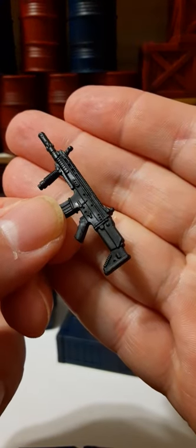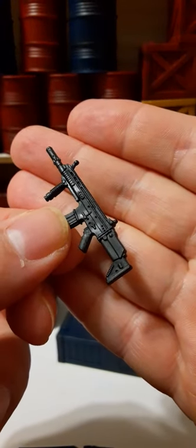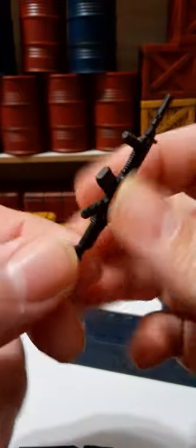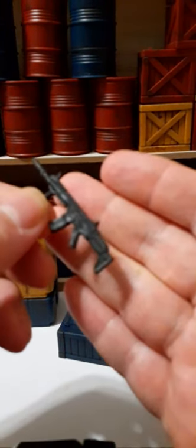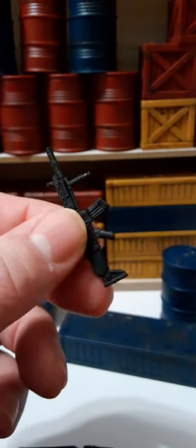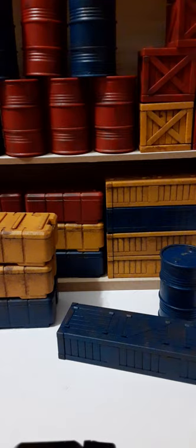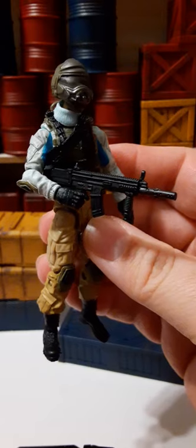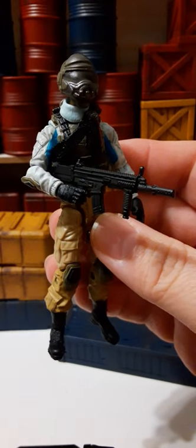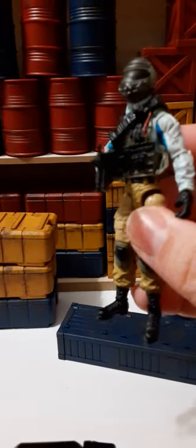It also comes with a second assault rifle — kind of looks like a SCAR, with a foregrip on the front, done all in black. Here he is with that assault rifle, so you have the choice between the two weapons to give your troops some diversity in their armaments.